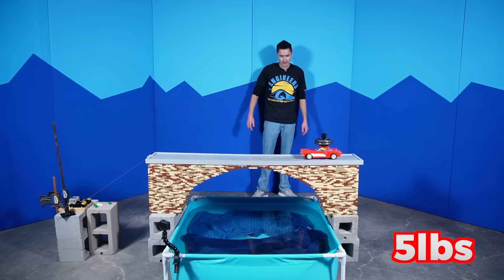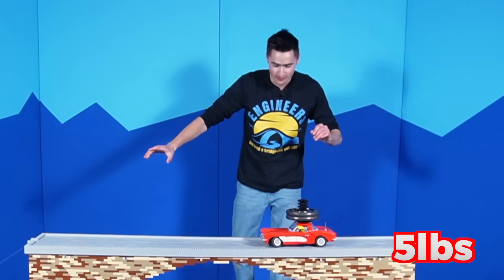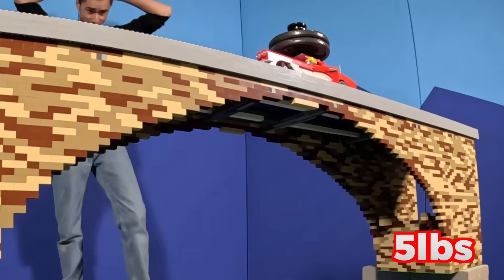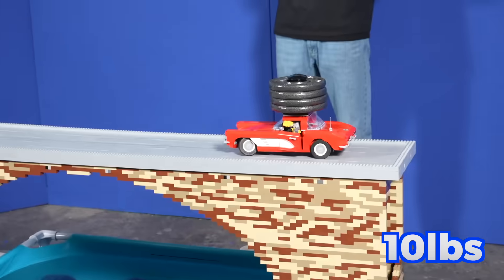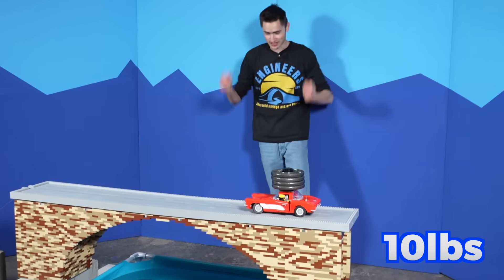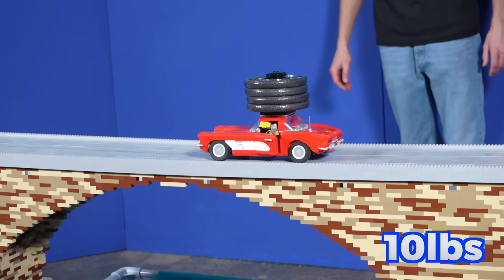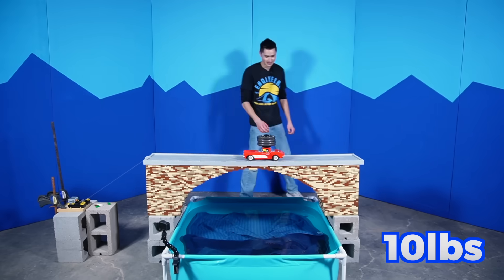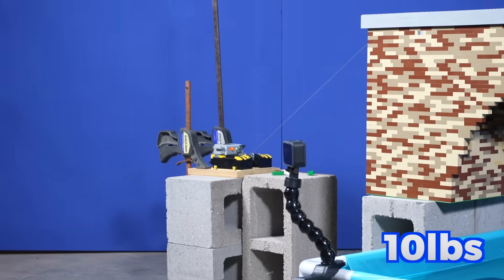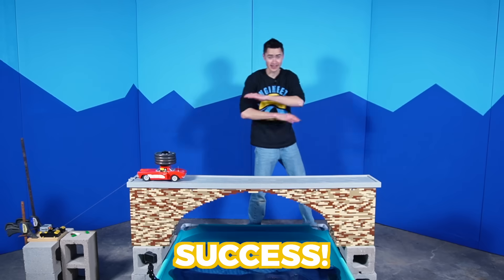Oh my gosh this is nerve-wracking. Is it going to move? It's going! It's moving! I'm so nervous — it has to make it all the way across for it to count. All right, we made it all the way across. Let's up it to 10 pounds. It's moving. I don't think it's going to work — I think it's going to crash right when it gets to the middle. Both wheels are not happy right now, they are not rolling under that weight. But this little winch is working perfectly. It has pulled 10 pounds successfully across this bridge. The arch bridge is a complete success!